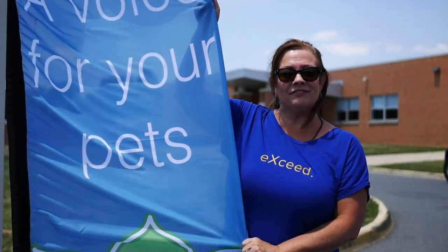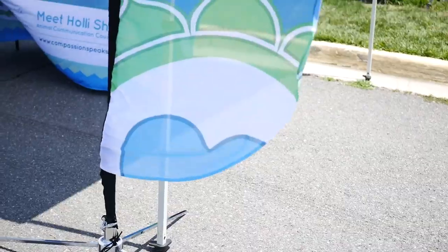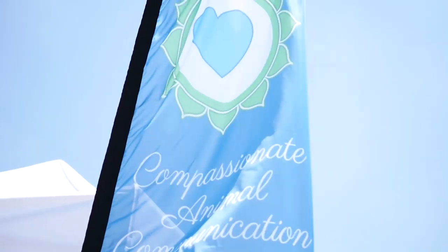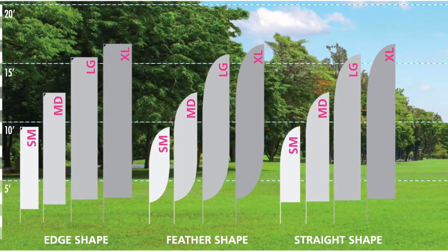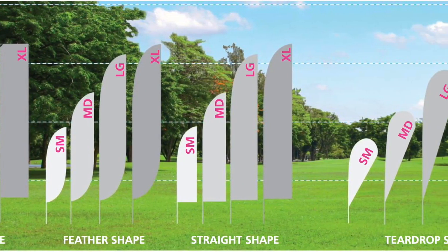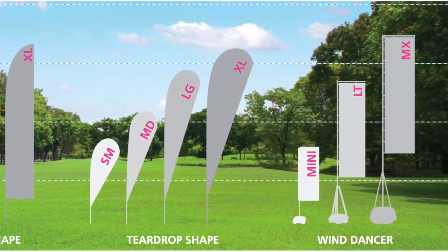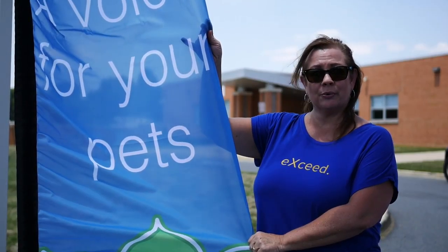We have a lot of different varieties of flags — we have different shapes. This is our feathered flag; you can see they just blow in the wind. We have rectangles, we have teardrops, we have different bases. So if you are indoor or outdoor, you can stake these down, you can weigh them down, or you can just drive them into the ground.